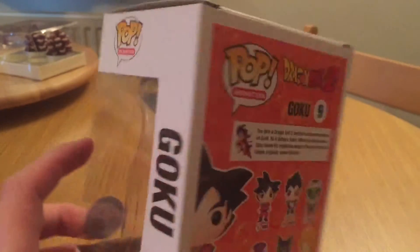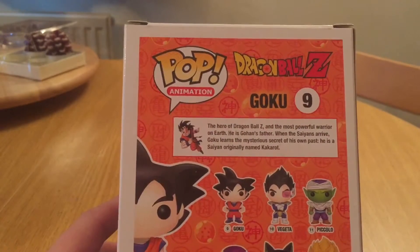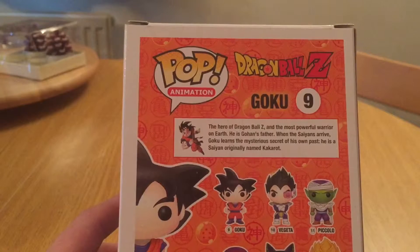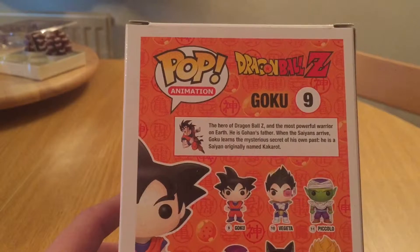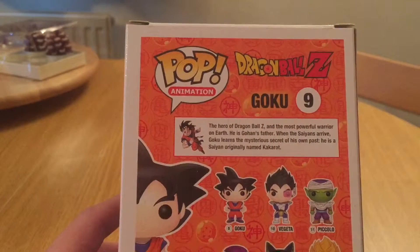Here we have number nine in the pop animation series — it's Goku, the hero of Dragon Ball Z and the most powerful warrior on earth. He's Gohan's father, and when the Saiyans arrive, Goku learns the mysterious secret of his own past: he is a Saiyan, originally named Kakarot.